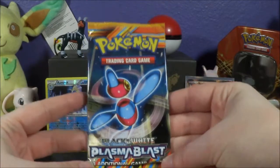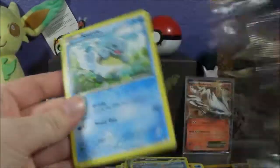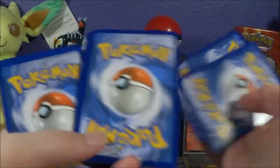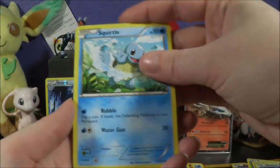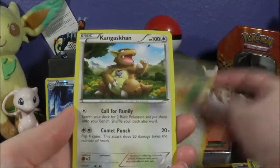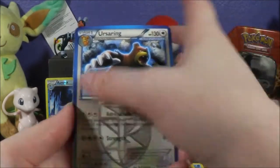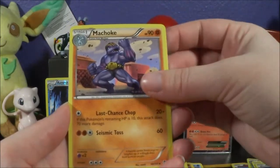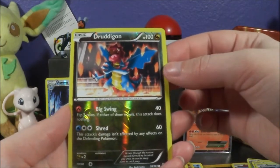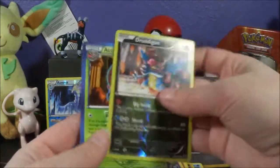Final pack — a pack of Plasma Blast. I would really like to get a pull out of this pack, not just because it's the last pack, but because it's Plasma Blast — I love the Plasma sets. We got a Squirtle, a Porygon, Teddiursa, Machoke, Musharna — the weirdest Pokemon. I love these black and white set packs and the blue Plasma cards. We got a Dragonair, which surprisingly is only a common — that seems weird. And our final card is an Accelgor, non-holo rare.